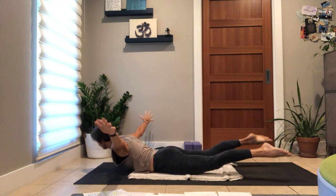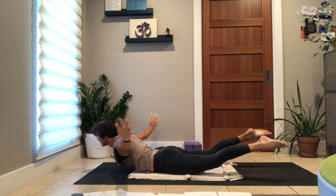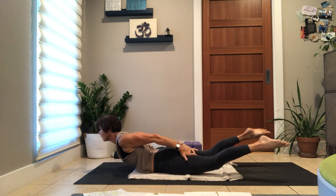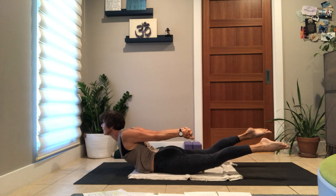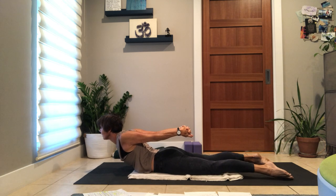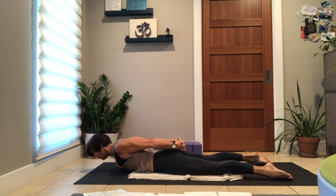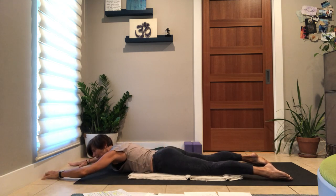Arms wide, float and lift once, twice, third one — option to bind. You can reach your hands back, either grab your legs or bind your fingers. Lift your heart, lower your legs if it's going into your lower back, chin a little bit to chest. Three broad in-breaths, and then slowly just land everything. Turn your head to one side, release the bind.